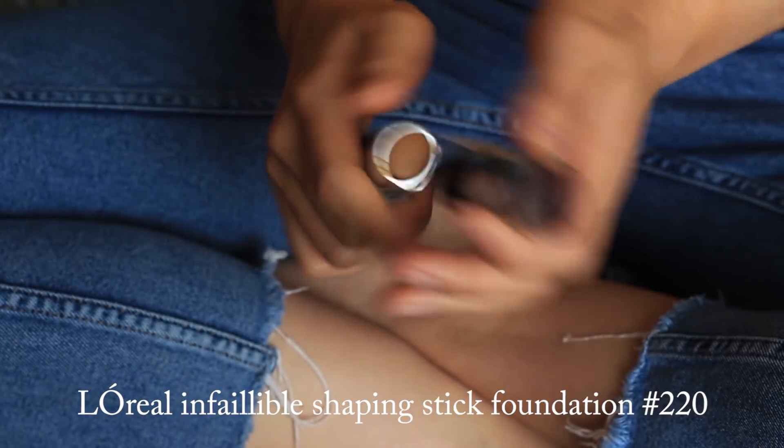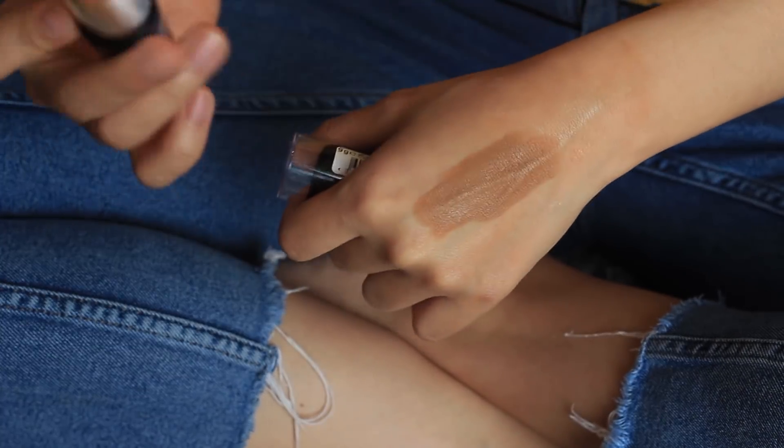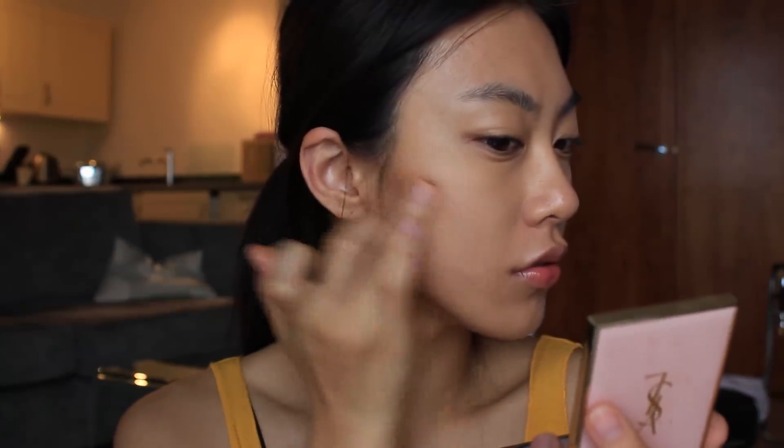Next, I'm going to contour my side cheeks with this foundation stick. This is from L'Oreal in the shade toffee caramel. I love this shade because it goes well with the bronzed skin look, so I just add more contour on my side cheeks and use my fingertips to redefine the cheekbones and blend it out.